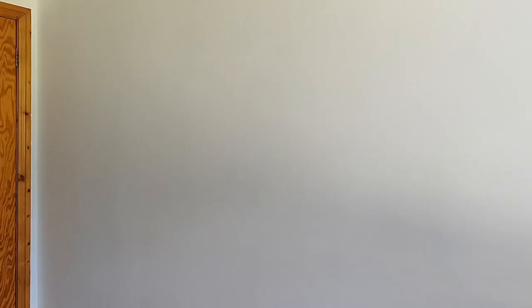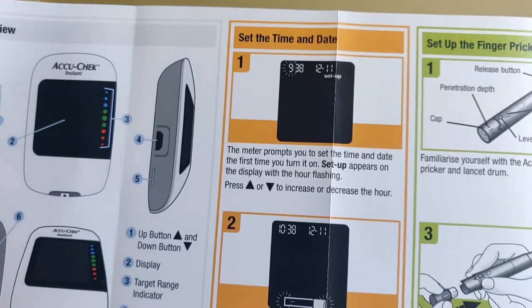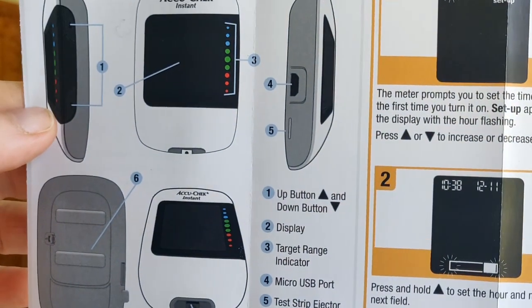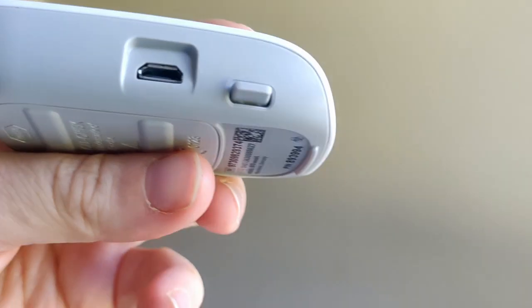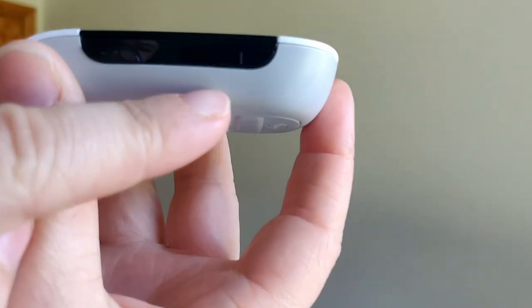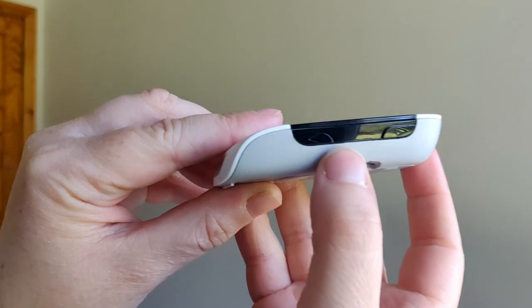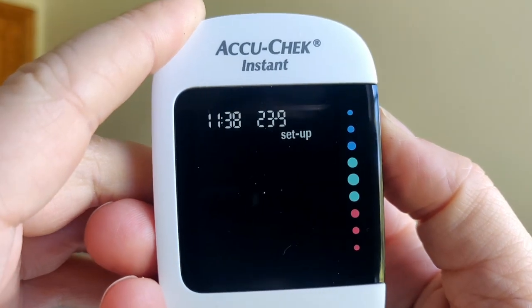I'm going to have a quick read of the manual and figure this out. First thing it says: set the time and date, then set up the finger pricker. So I'm turning on this new AccuCheck Instant monitor. There's a bit you can connect here, another part, and two ports. I pressed a button on the side — it's a black button that's very hard to see — and I'm in setup mode. The up and down buttons for setup are on the side.